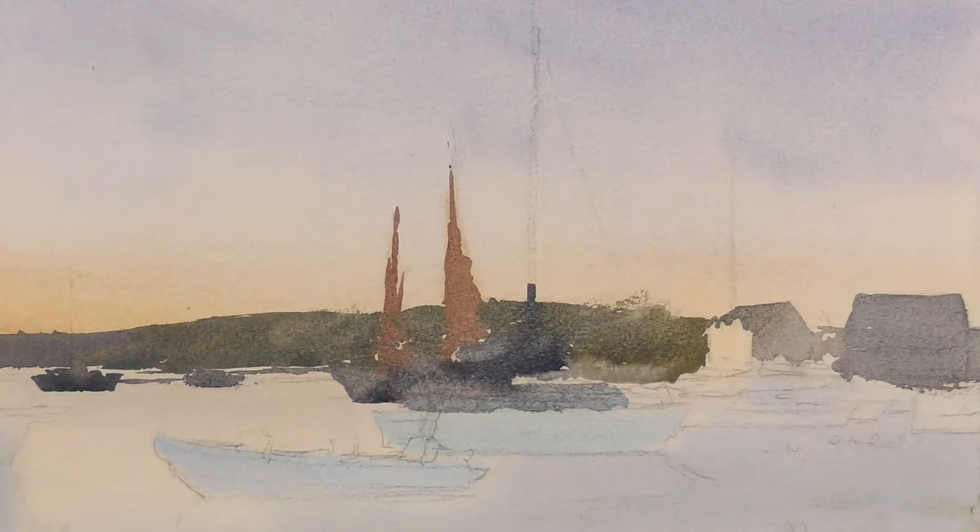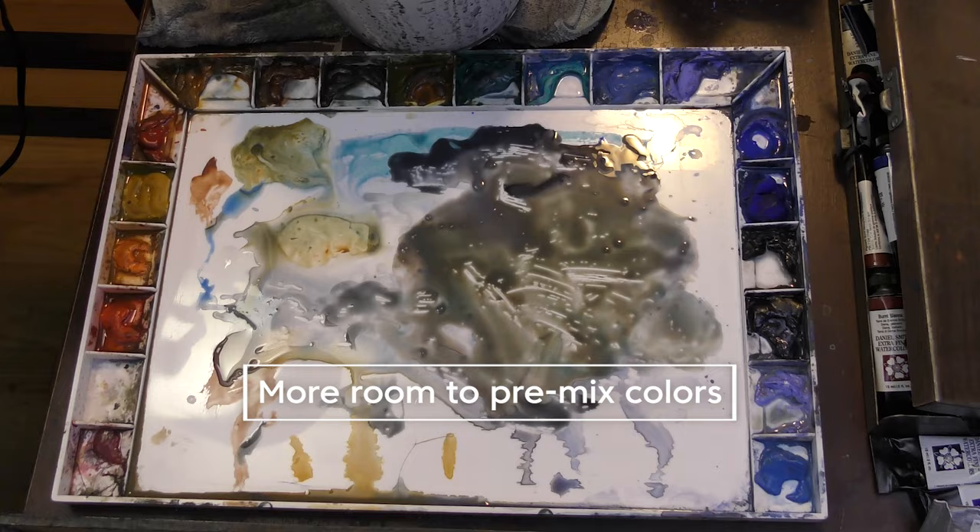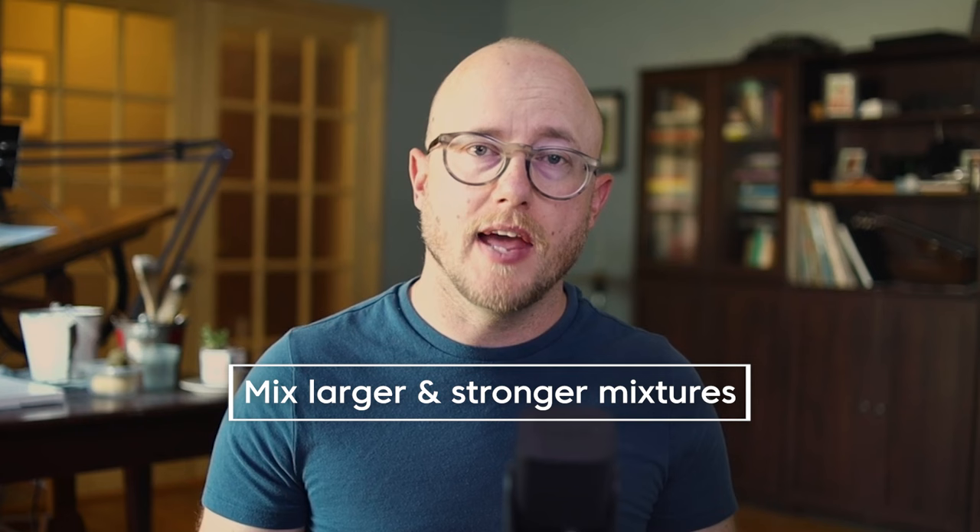Once that wash dries, I'm into painting my middle values, and this is where this palette really comes in handy. Having this extra mixing space allows me to pre-plan and pre-mix colors that I'm going to need in that middle value shape, and I can get a head start into one of the more difficult parts of the painting. Also, having a large mixing area, I'm really able to get bold, strong washes.